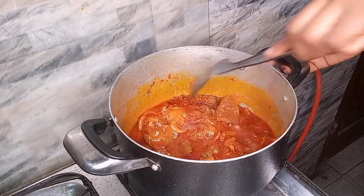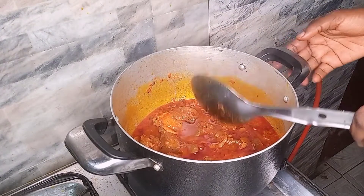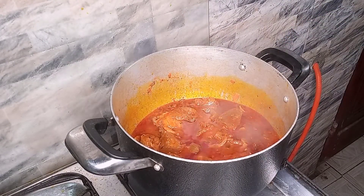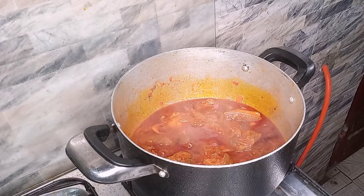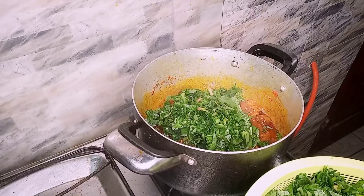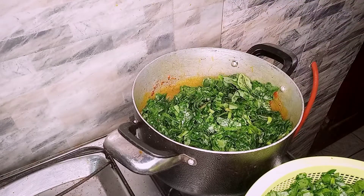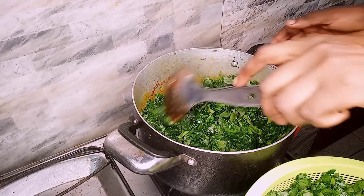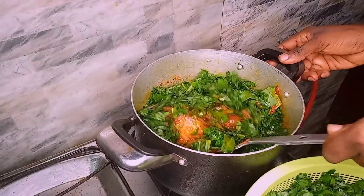This has dried up a little, so we'll go ahead and add the leaves. I'll keep adding the leaves and stir as I go until I'm done adding all of them.